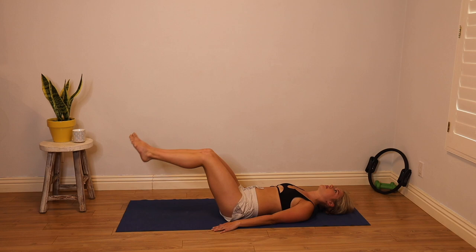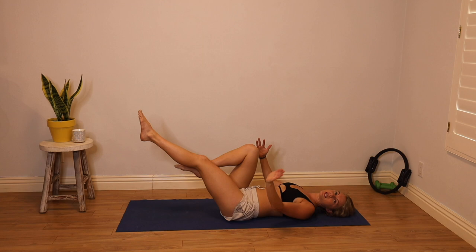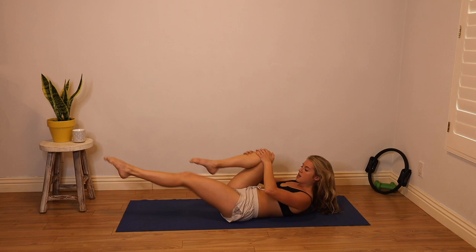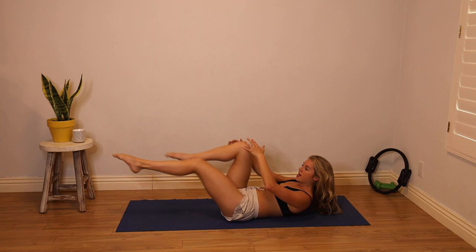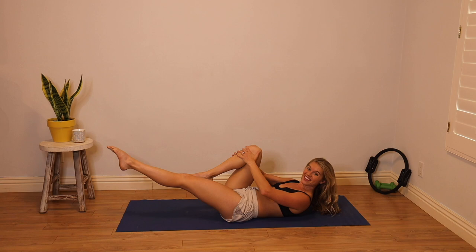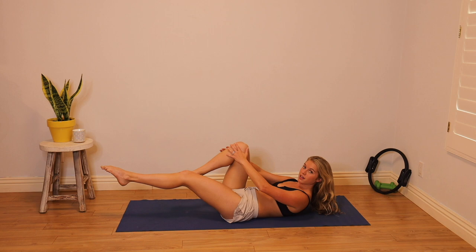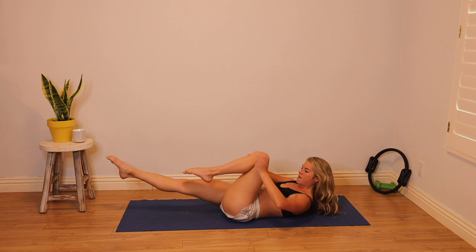Now we'll do something classical called the Series of Five. You can always keep your head down to modify. Bring your right knee to your chest, left leg extends long. If you're comfortable, curl your head, neck, and shoulders up — shoulders pull off the neck. Inhale here once, switch the legs, exhale. If you want more of a challenge, take that straight leg lower towards the floor, staying in that imprinted spine position — no space between your low back and the mat, heavily pushing your ribcage into the floor.